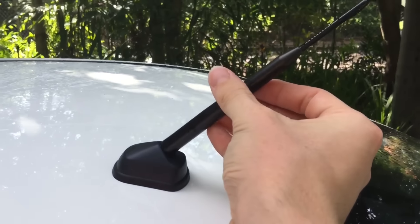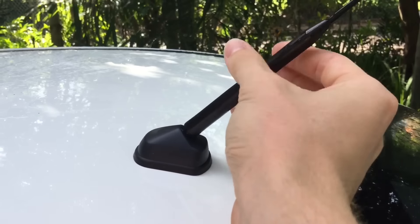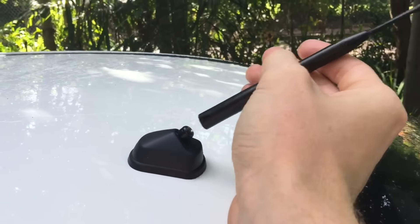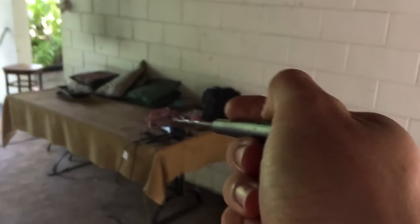Next step is to remove the aerial. In most cars including the Lancer, just grab the aerial and twist it anti-clockwise — it'll just screw right out. If you do get a shark fin aerial and replace this one, don't throw the original one out, because it's pretty cheap and it might stop working.